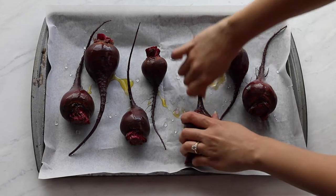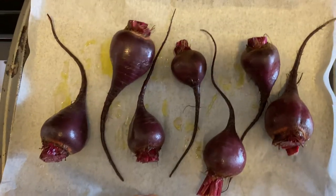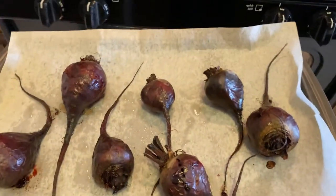Personally, I'm pretty generous with the olive oil because I love the taste of it. They should be ready in about 45 minutes to an hour. This depends on the size of the beets and on your oven.